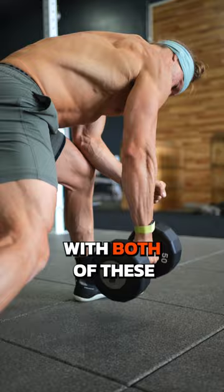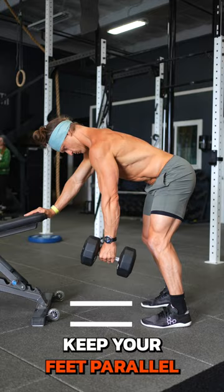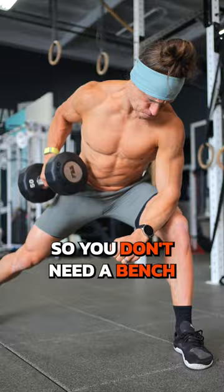A tripod row lets you pull from more different angles depending on where you brace your hand. You can also keep your feet parallel or staggered. With a chainsaw row, you brace against your own leg so you don't need a bench or another surface.